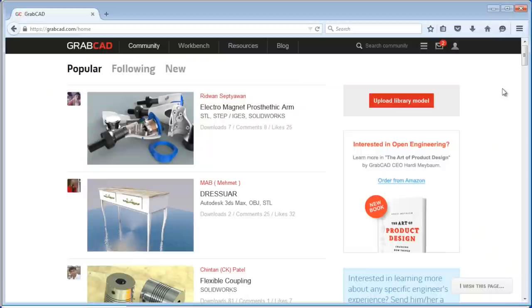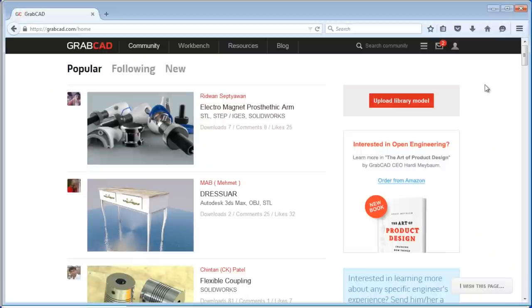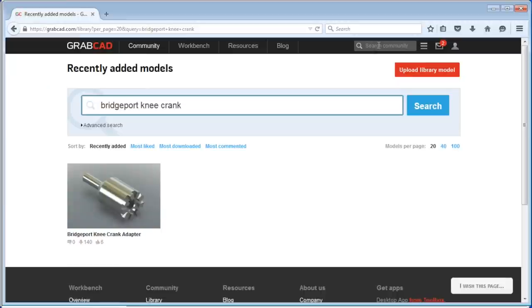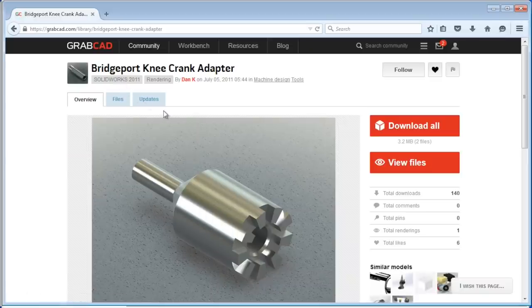If you don't know what GrabCAD is, make a note to go check it out. GrabCAD is amazing - a repository where, as far as I know, everything is free. Either IGES or sometimes you can actually find Fusion 360 or SolidWorks models that you can download as parametric models. I typed in 'Bridgeport knee crank' thinking we're not going to find anything - boom, there's one. One's all we need. It was in SolidWorks. Amazing, folks, for free.